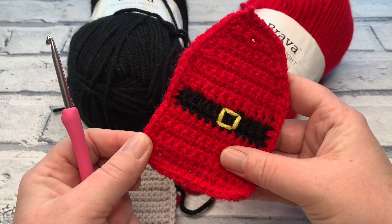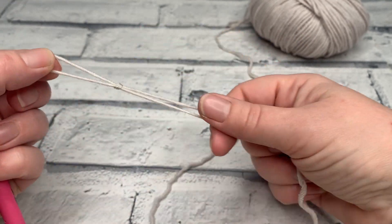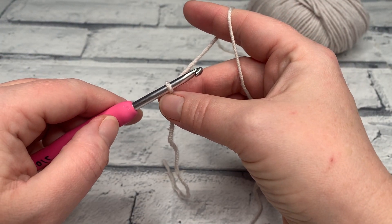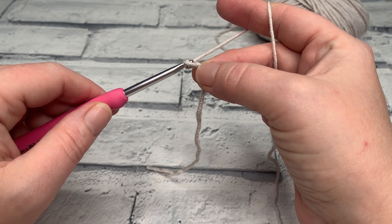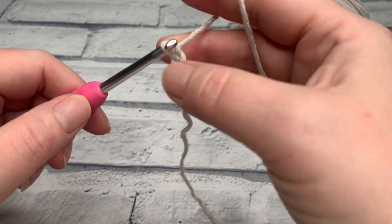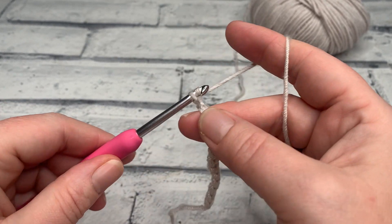Gather all of your materials and let's get started. For row one, we're going to begin by making a slip knot and placing that onto our hook, then start by making a chain of 13. So we just yarn over the hook and bring our hook through the loop on our hook, and do that 13 times.